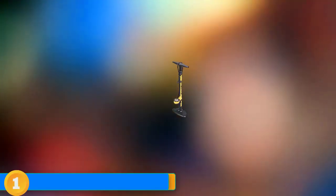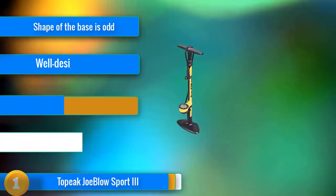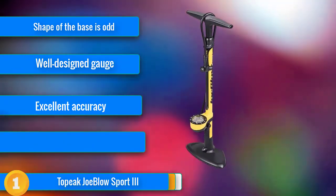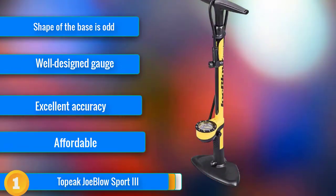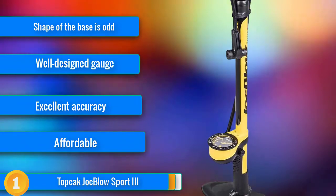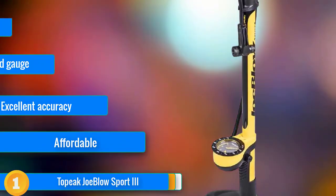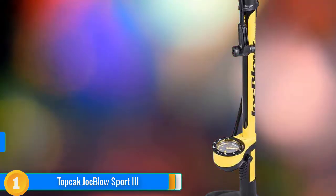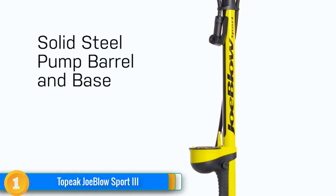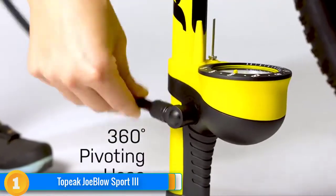Our first choice, the Topeak JoeBlow Sport 3, provides exceptional performance at an excellent price point. It's well constructed, accurate, and easy to use — all the things to look for in a bike pump. Both attachment and detachment are simple, clear, and require a minimal amount of nozzle engagement. Inflation speed is fast and smooth, feeling practically the same at 100 psi as it does at 20 — an impressive feat. Overall, this pump balances price and performance extraordinarily well, earning it top honors.